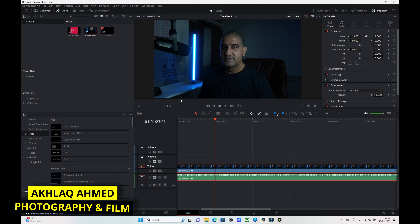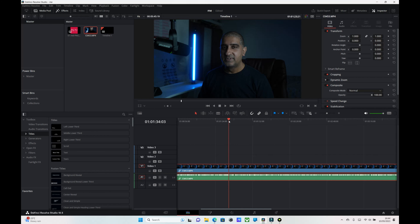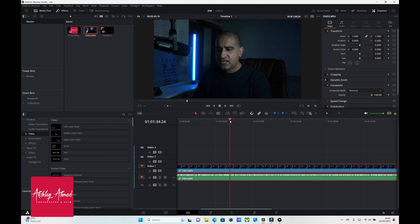Hi guys, this is Akal Kamid, welcome back to my channel. I'm not gonna spend too much time talking — I'm just gonna get straight to the point. This technique I'm about to show you saved me a hell of a lot of time editing. Some of you might already know this, but for those of you who are new to DaVinci Resolve, let me show you this.